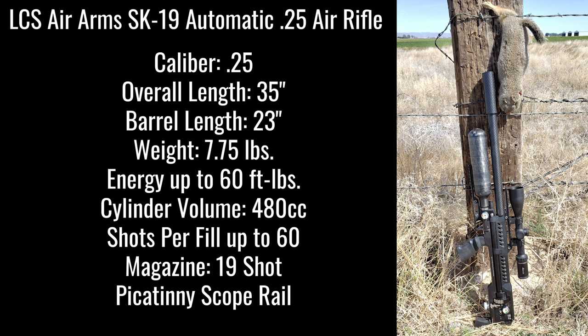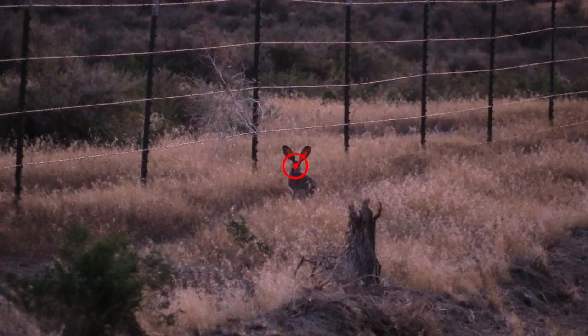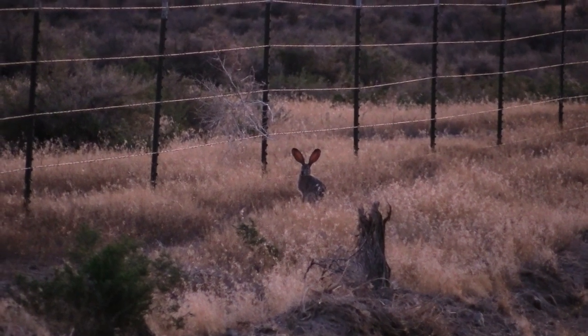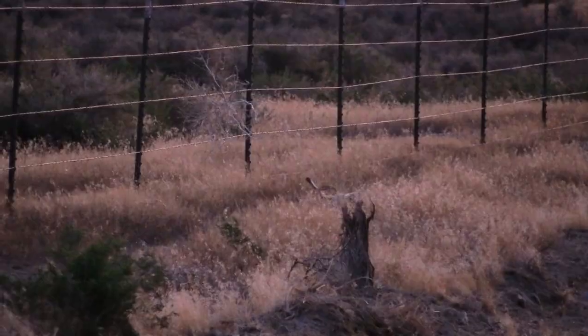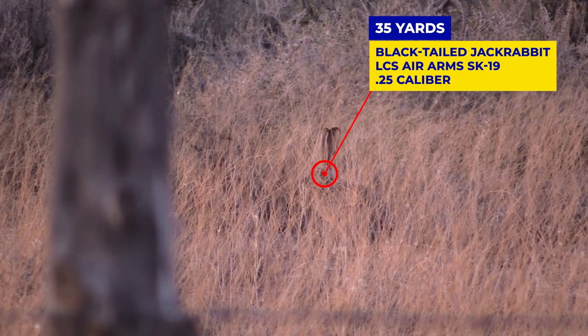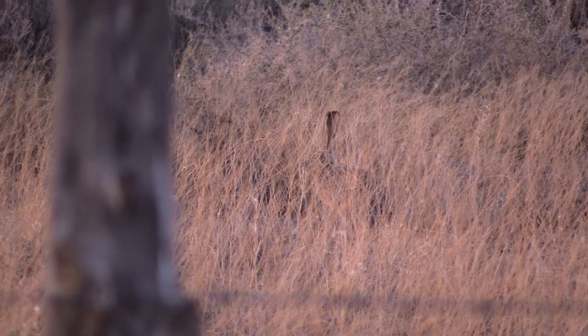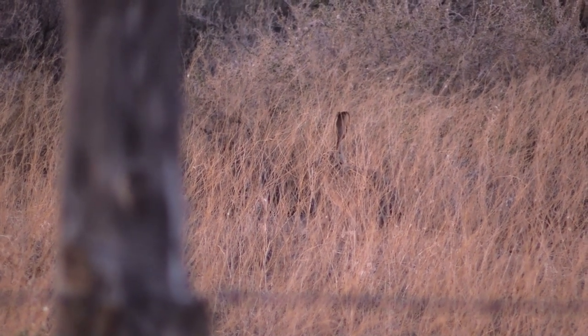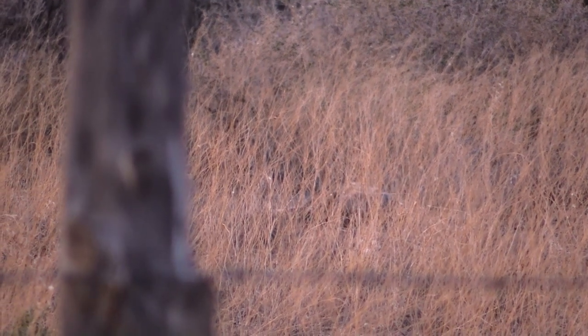Here's the LCS Air Arms SK-19. It's an automatic, but you can also shoot it semi-automatic, which is what I do in these shots. 65 yards — dead. It dropped and just made a little squeal and was dead. It went kind of through the grass; it was the only shot I had, but I was using heavier pellets so I knew it would pierce through. No problem.